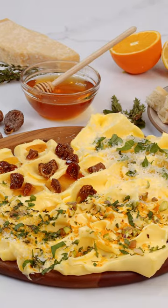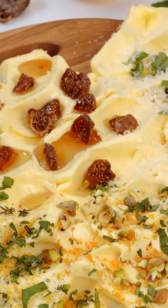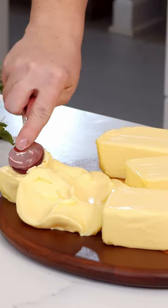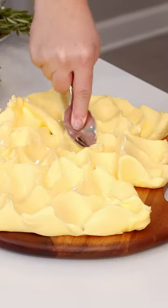Today we are going to be making one of the newest food trends, butter boards. The first thing you want to start off with is a really good quality butter. This is a European butter. I have let this soften all day long.